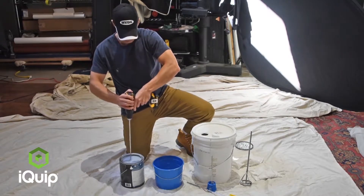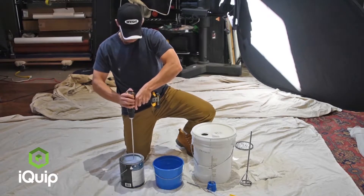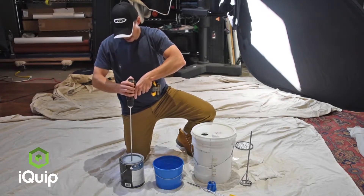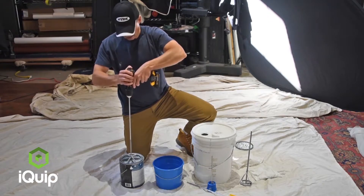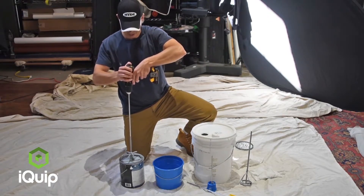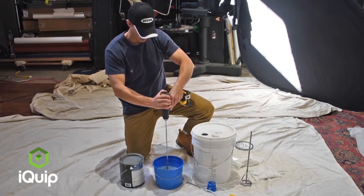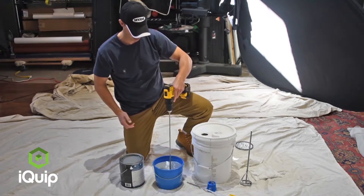Get it into the corners. You would do this for three to five minutes at most. When you take it out, don't start the drill up again because all you're going to do is spray paint everywhere. Have a little bucket of water next to you, put it in the water, and now you're clean.